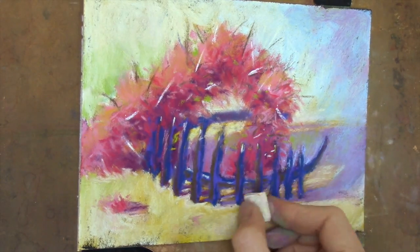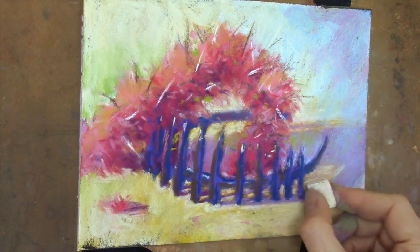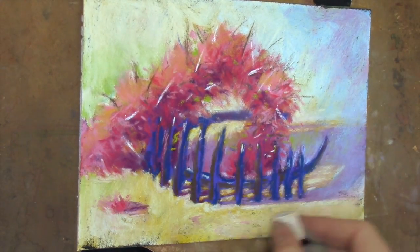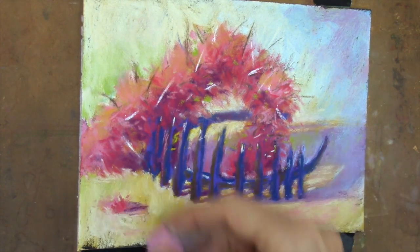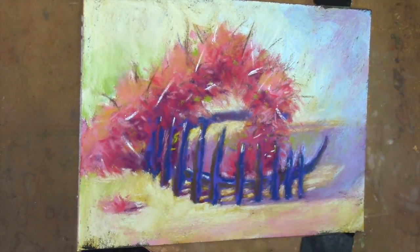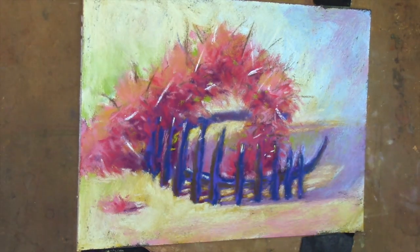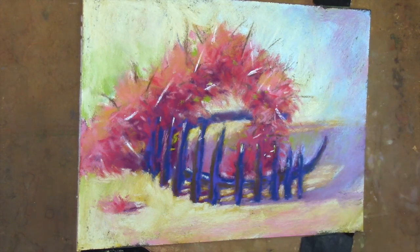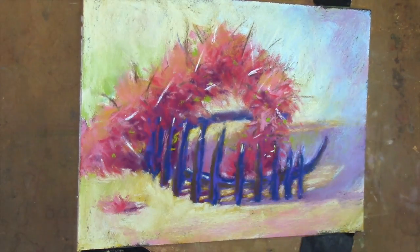Working with big chunky pastels — especially on camera when you can't get right up close — is pretty tricky. Getting into all those little spaces and the shadows cast by the spikes on the headband takes effort, but it is possible and just takes a little practice.